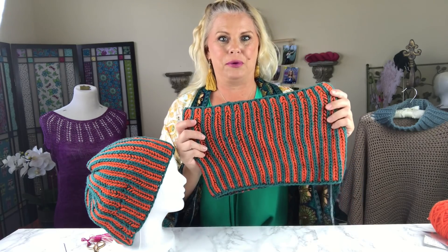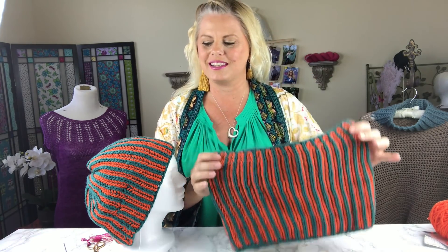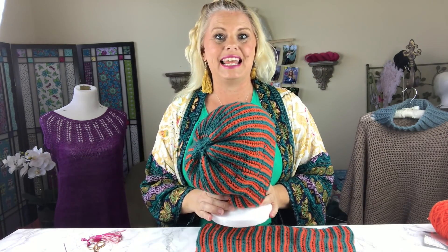Hi, I'm Kristin Omdahl and welcome back to my studio. In this series of videos I'm going to show you how to knit brioche stitch in the round with two colors of yarn. After you learn the technique I'm going to show you how to make this gorgeous cowl and slouchy knit hat. We're going to be using worsted weight yarn so it works up really quickly to make these beautiful holiday gifts. Let's get started.